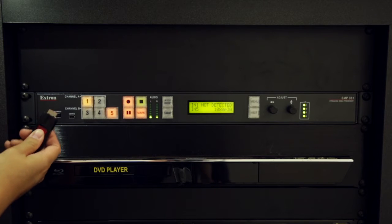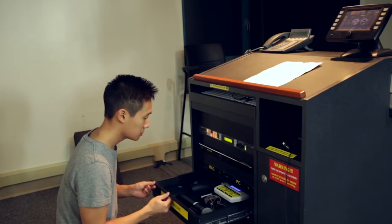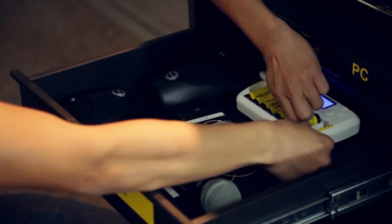If you would like to save your lecture, plug your USB drive into the podium. To amplify your voice, the lavalier microphone can be found in a drawer located in the podium.